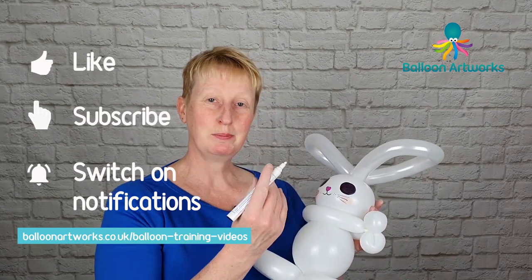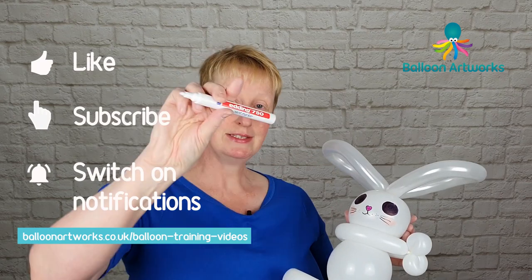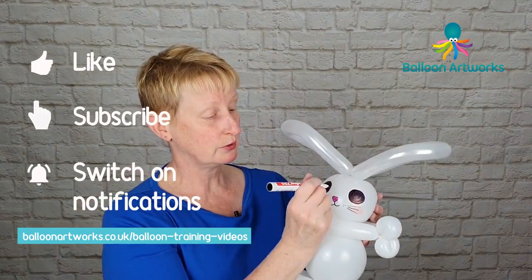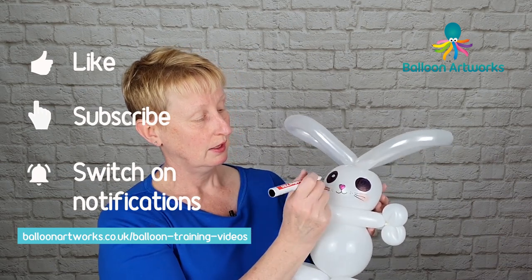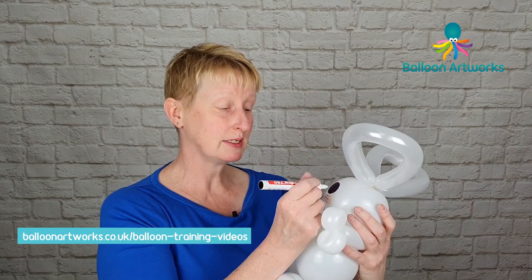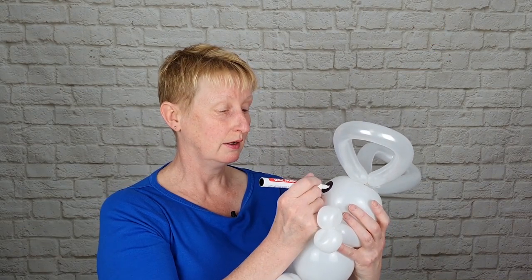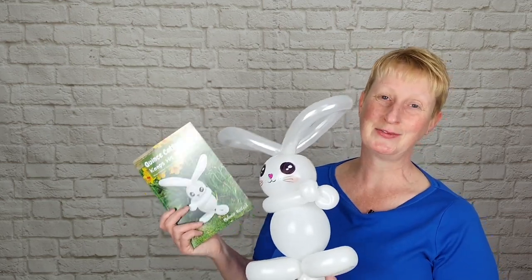Whilst we've been drawing the rest of the face the black eyes have dried, so we can use our Edding 750 paint pen and just draw a white circle, then a slightly smaller circle for the eye highlights, and then do the same on the other eye. I hope you've enjoyed this video — remember to give it a thumbs up, and over the coming weeks I'll be showing you how to make some of the other characters in the Quince Cottonball series. From Quince and myself, I'll see you in the next video!